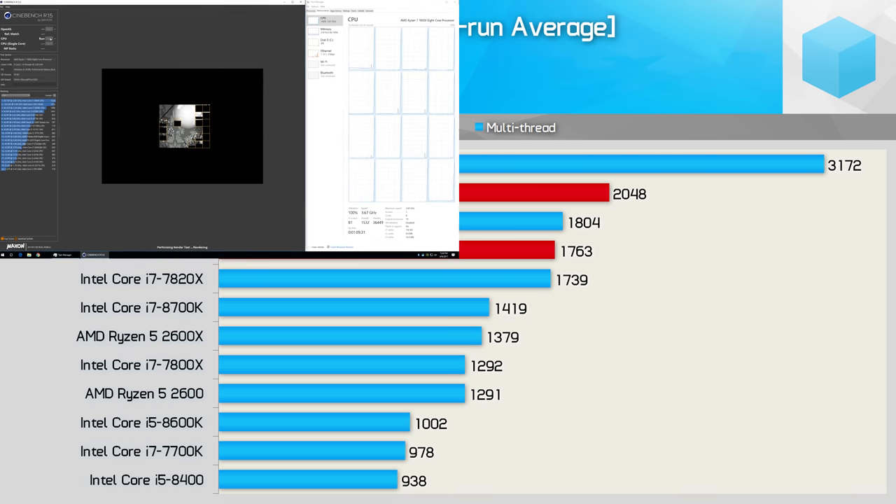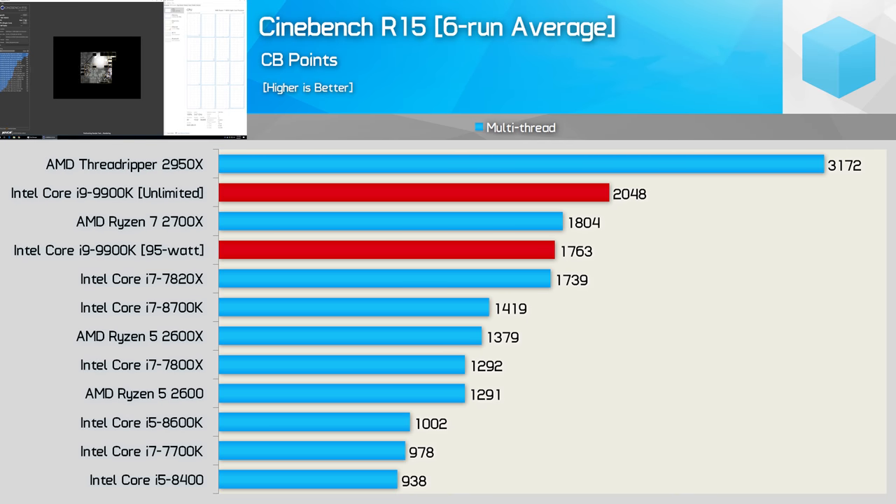First up, let's look at the Cinebench R15 multi-threaded scores. Previously we found the 9900K breaking the 2,000-point barrier. However, with the TDP limit in place, the score is reduced by 14% down to 1,763 points, and that places it roughly on par with the Core i7-7820X. Crucially, this meant it was a few percent slower than the 2700X. You might already be getting a sense of why Intel was happy for board partners to run this CPU out of spec.